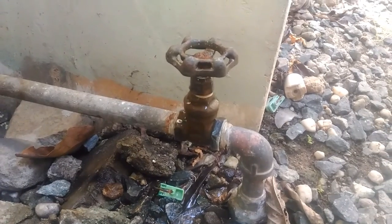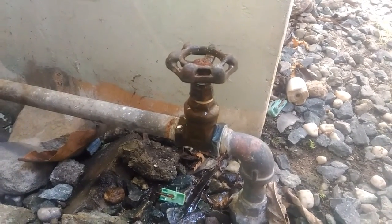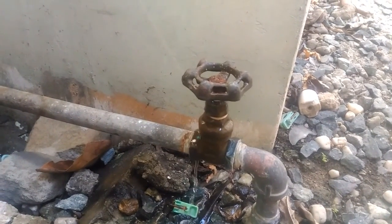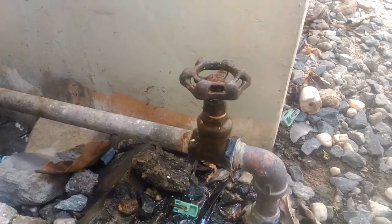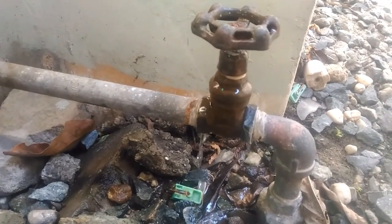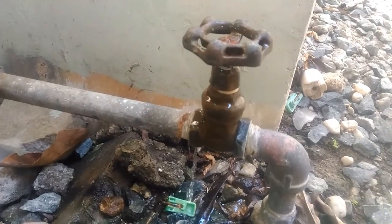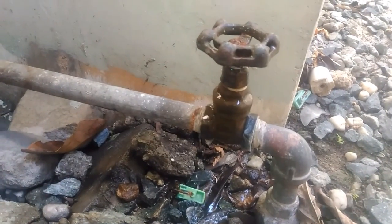So that's why even if all of the faucets, showers, and toilets are turned off and no one's consuming water, your main water meter is still spinning. It will indicate how big the leak is — this is rather a small leak that could be easily fixed. In my next video, I will show you how to replace this water valve yourself.